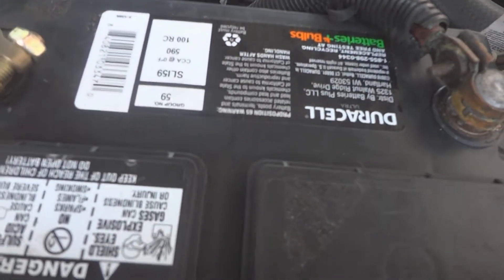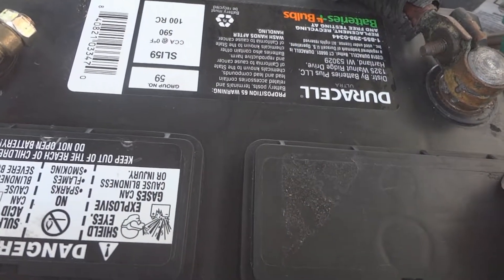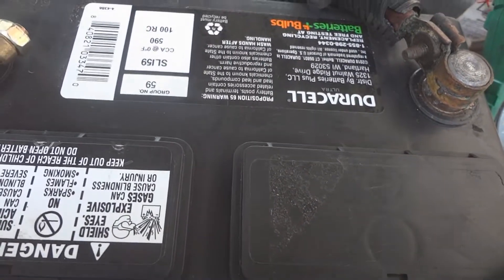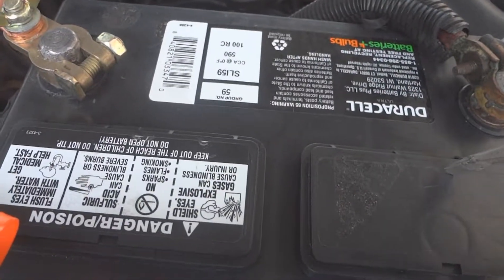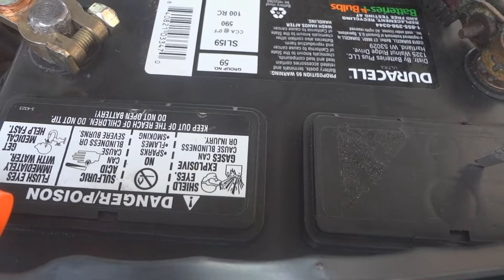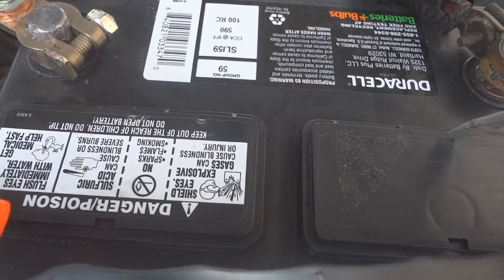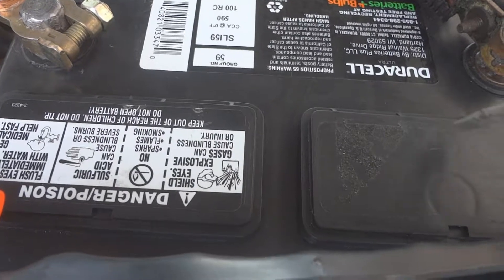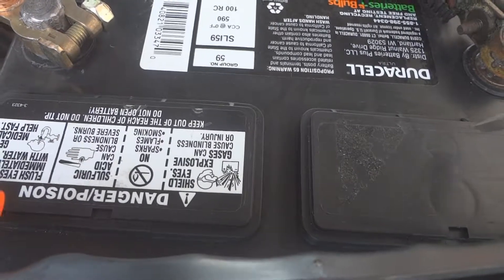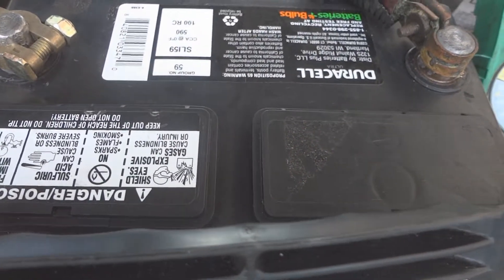After you wipe down the top of the battery with the baking soda — not too much, just a little bit — then you need to check the water level in the battery. You need to do this at least two times a year. If you drive the vehicle a lot, you should check it more often because you'll lose water through electrolysis. When the battery is charging, you lose water.